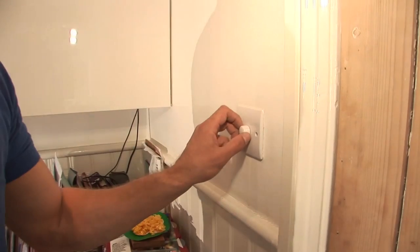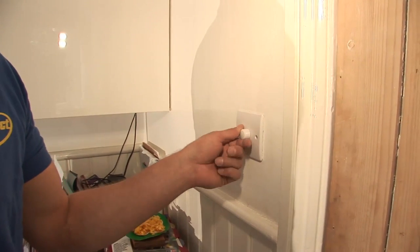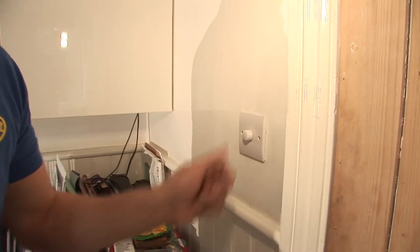Now the power is back on, we can test the dimmer — and there we go, the dimmer works. And that's how you do a dimmer switch.